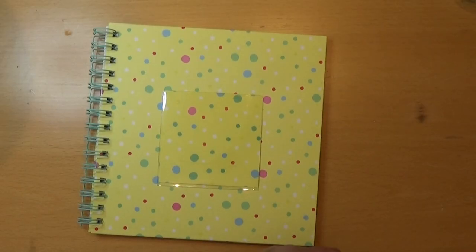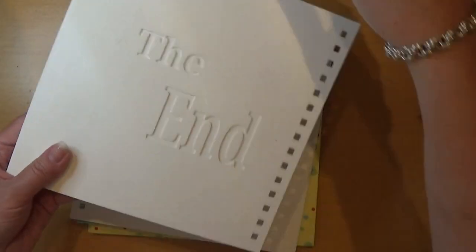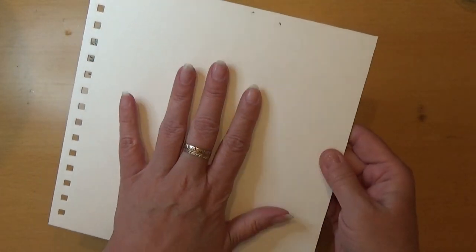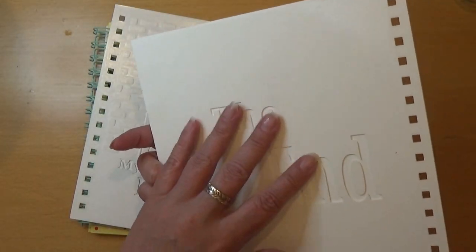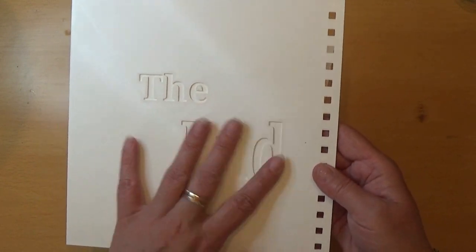So I printed these two pages on the back page. It says 'the end,' and it's of course on the back side so I can still draw and write without these indents — there are small indents right here.